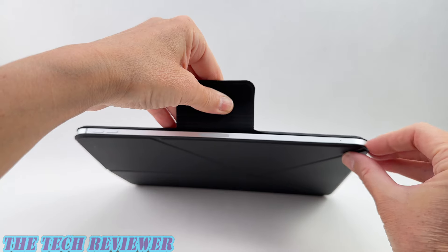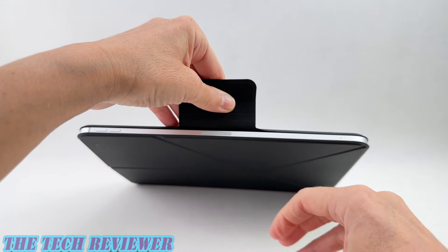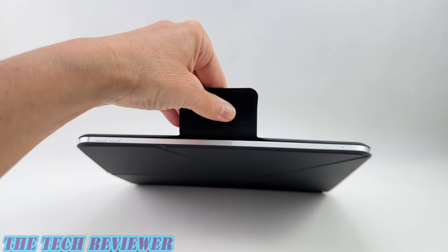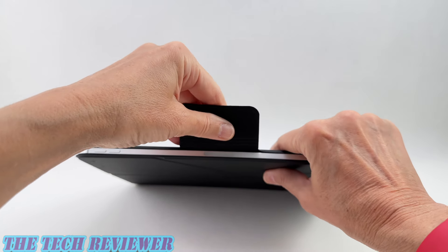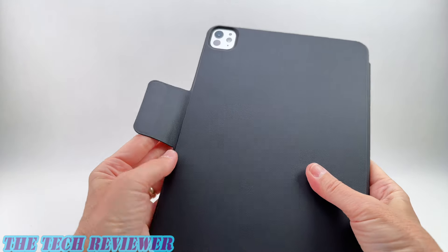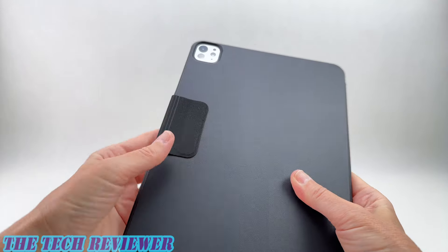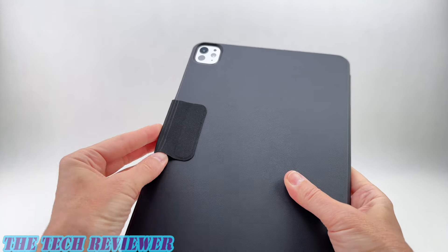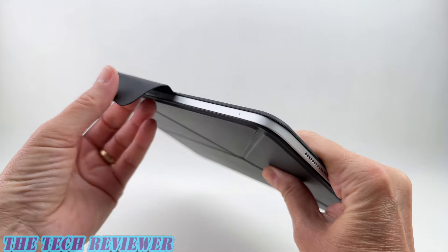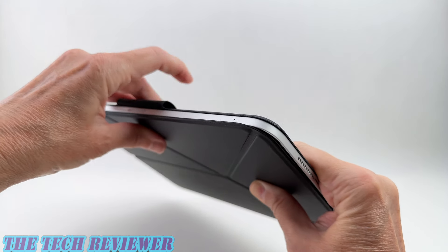It works even better when using it with the MagEZ Case 2 — you have an even better magnetic connection on the front. But even without it, this still stays closed thanks to good magnets. Speaking of the strap, you don't need to worry about it getting in the way because it folds out of the way magnetically. You can even tuck it into the inside if you don't want it at all. Overall it's quite useful, particularly when your Apple Pencil is there charging.